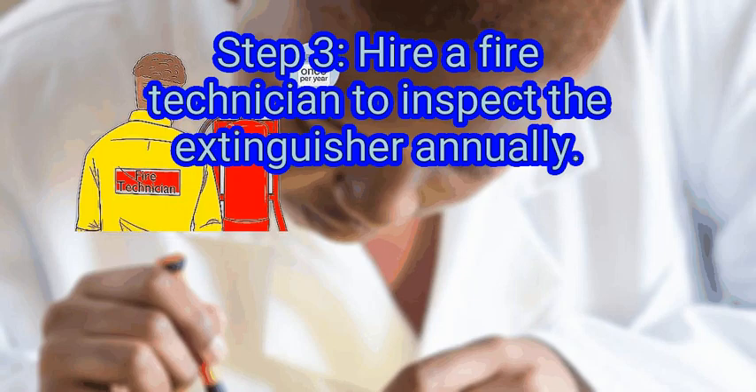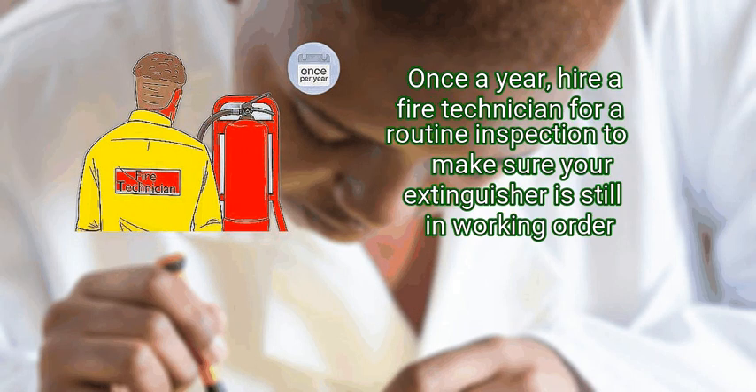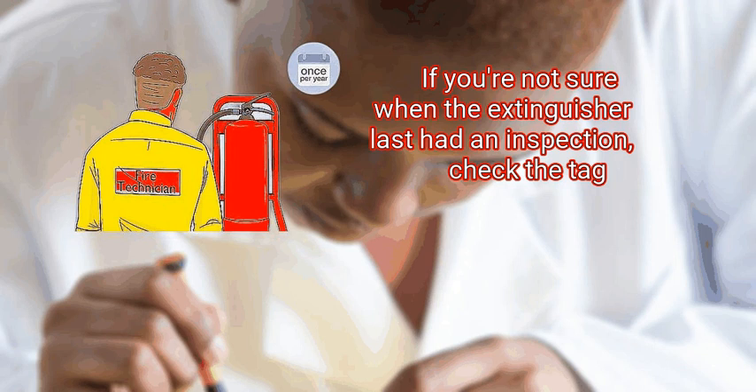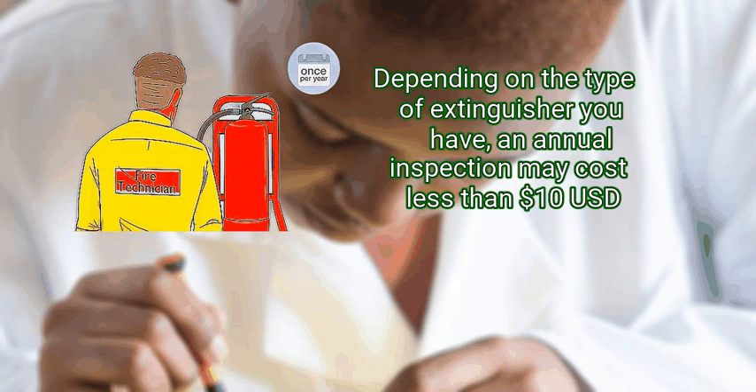If you notice minor damage, hire a fire technician to determine whether you should throw the extinguisher away. Step 3: hire a fire technician to inspect the extinguisher annually. Fire technicians will be able to spot small signs of damage that untrained eyes might not notice. Once a year, hire a fire technician for a routine inspection to make sure your extinguisher is still in working order. Check the label to find out if your extinguisher needs more frequent inspections or maintenance. Most fire extinguishers have a tag for the fire technician to sign and date after completing their inspection. If you're not sure when the extinguisher last had an inspection, check the tag. Depending on the type of extinguisher you have, an annual inspection may cost less than $10 USD.